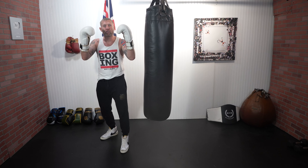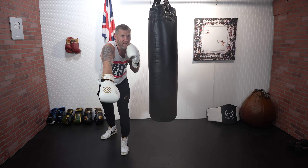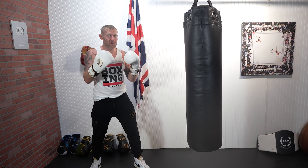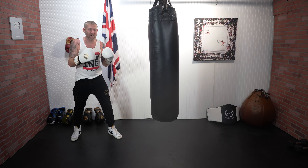When you're throwing this correctly you've got to drop your level — you've really got to bend your knees, turn your hips, and throw it like that. So when you're throwing this cross to the body you're doing five things at the same time. See if you can spot what those five things are.